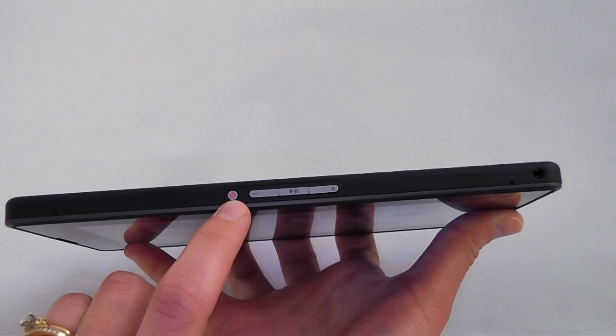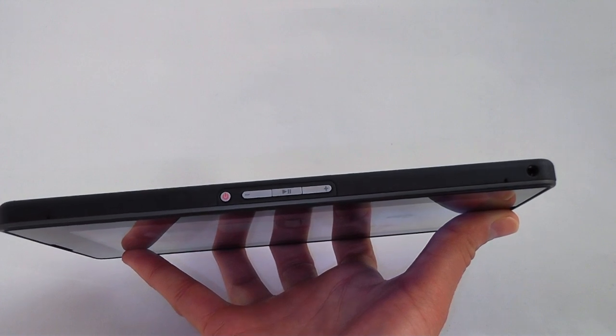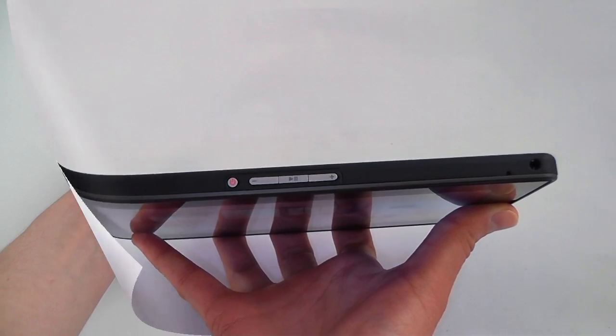Up top you can see that the power button is extremely small — we found it actually hard to press at times. Thankfully, if you want to wake the Playbook you can slide your finger upward from the bottom bezel to wake it from sleep. There's also a volume rocker and a multimedia playback button.